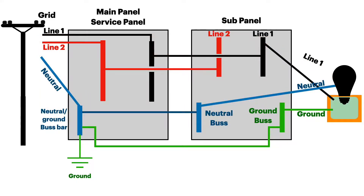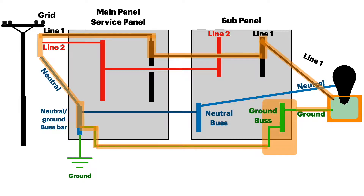What happens in the case of a ground fault in the sub panel? Here line one is touching the case of the load. You can see the ground bus bar is not connected to the neutral in the sub panel, but the fault current jumps all the way back through the cable to get back up to neutral and complete the circuit. Again the breaker gets hot and trips, deactivating the circuit and making it safe again.